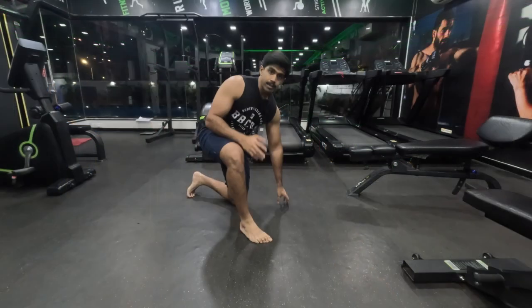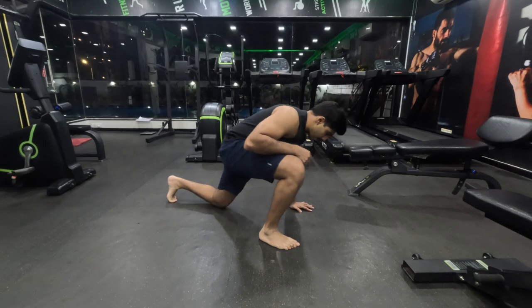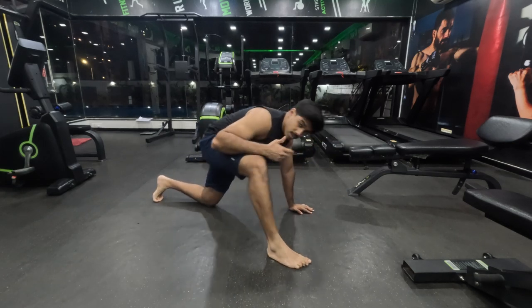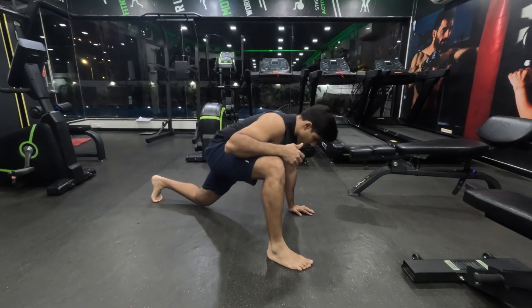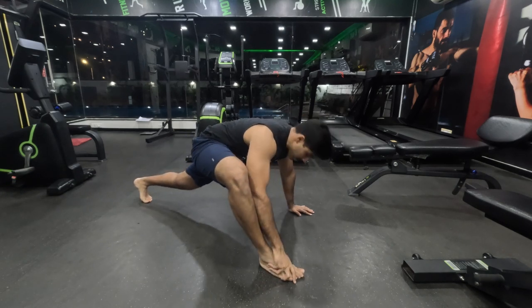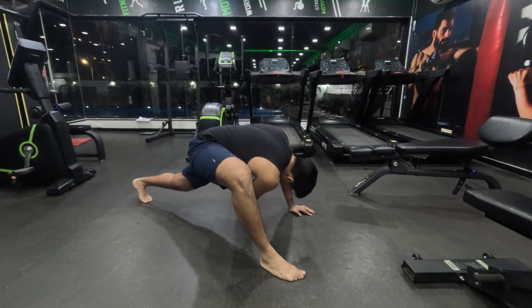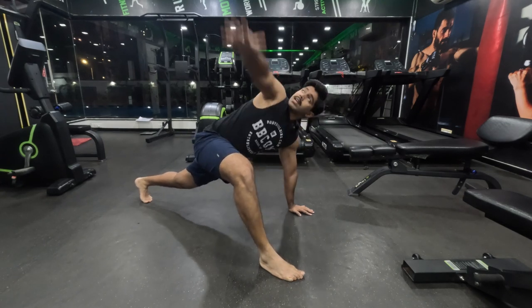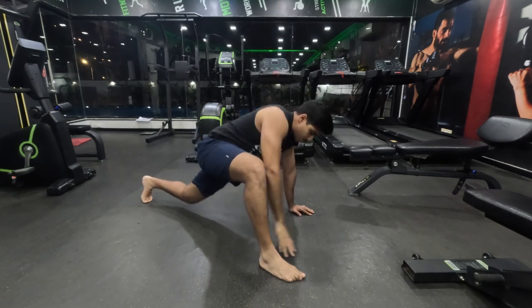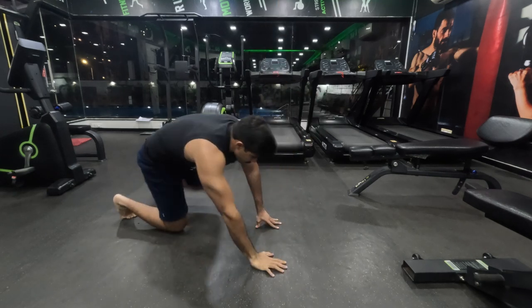So let's begin. For our dynamic stretch, I'm going to start off with the greatest stretch. Do five repetitions on each side. Get in position — we already know how to do this. Lean down, feel the stretch. Inner thighs rotate up. Get the upper mobility going. Feel the hips open up.